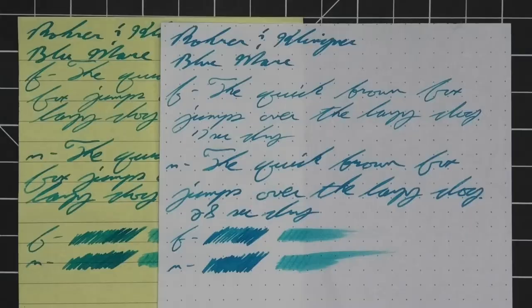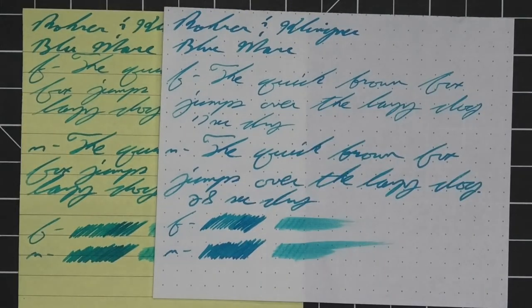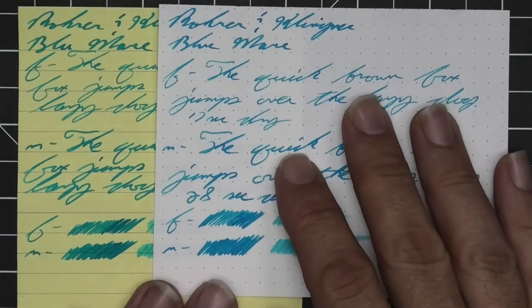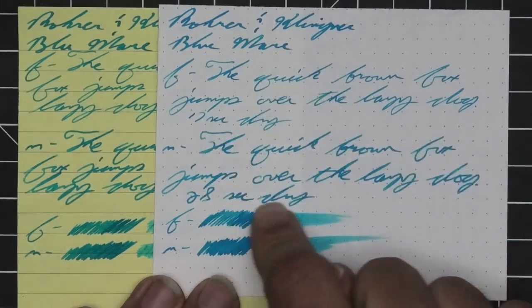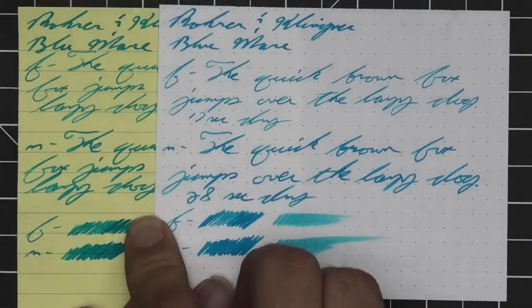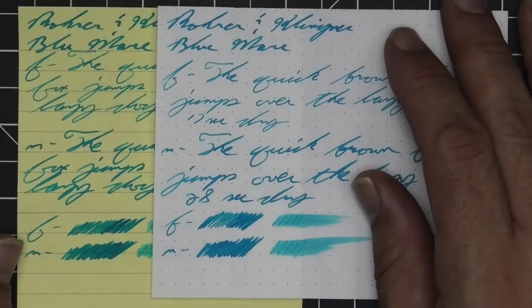The next writing sample is done on yellow Rhodia paper. This isn't done for any kind of performance change — it's really done to see the tone changes. On white paper it reads as much more of a blue, but on the yellow paper it is definitely a turquoise. Just something to be aware of if you're looking at using this in an office setting and you write on yellow paper, where that shift might be a concern.